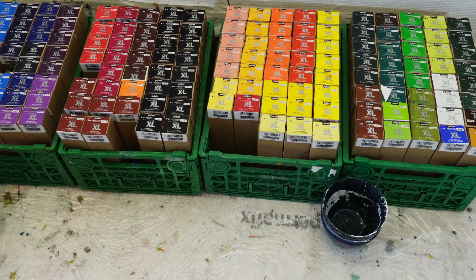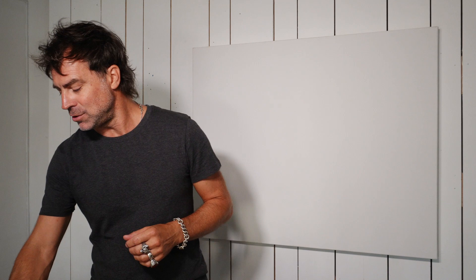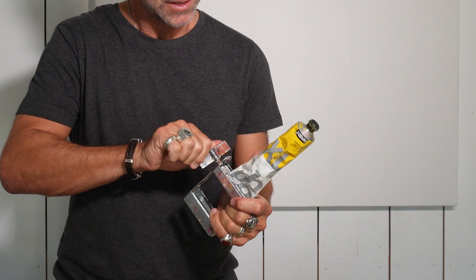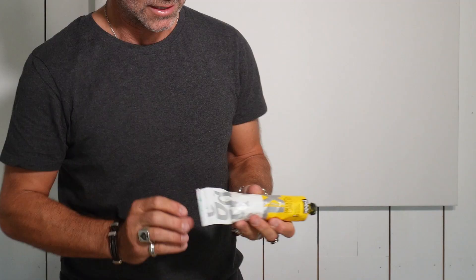I actually have a lot of tubes because I give a lot of classes, but you will not need so many tubes. I like to use also a tube wringer in order to extract most of the paint out of a tube. It's not absolutely necessary, but it's a very useful tool, because by pressing the tube like that, I can really get the maximum capacity of the tube.